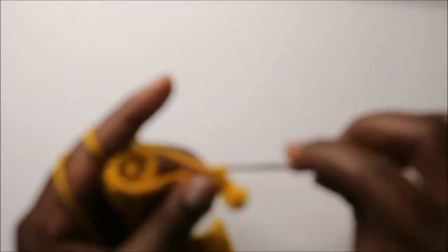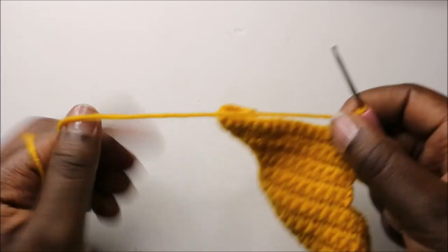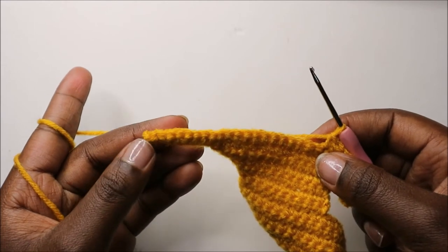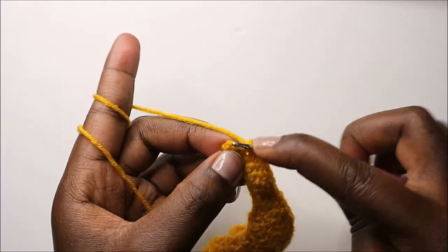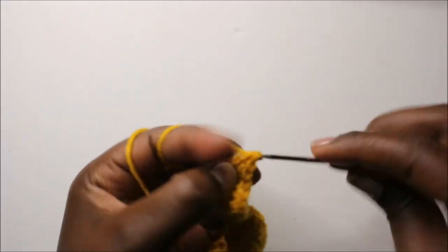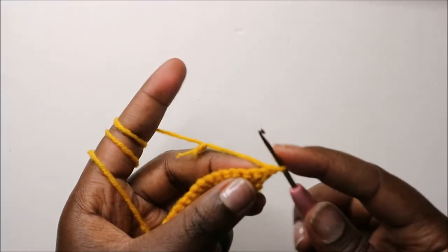Continue doing single crochet all the way except in the last stitch. When you get to the last stitch, do two single crochets in the same stitch, then chain one and turn.